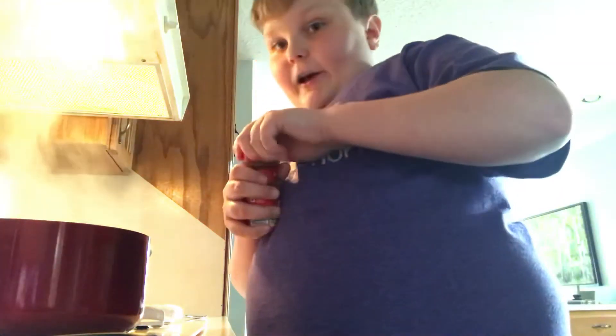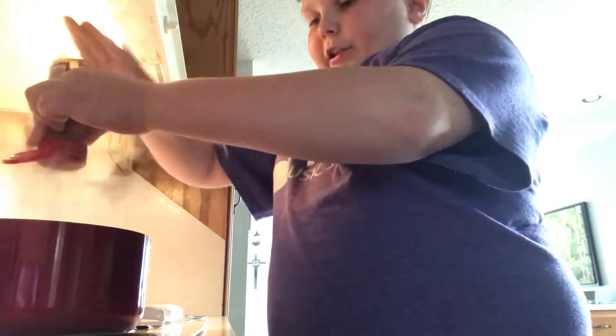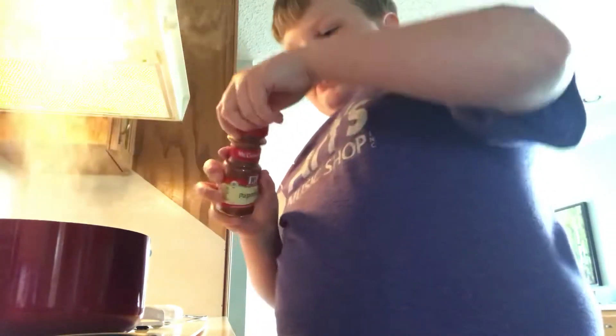Now, we really want it spicy. There we go. That's good. Just a little bit more paprika. All right, now we just stir that puppy up.